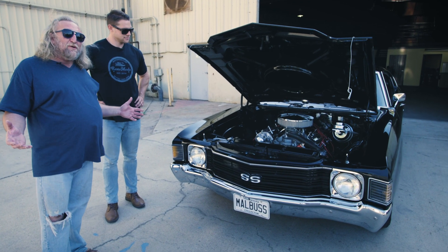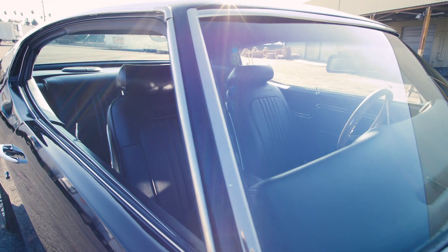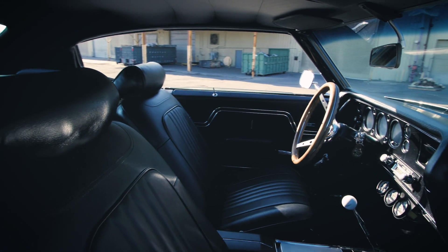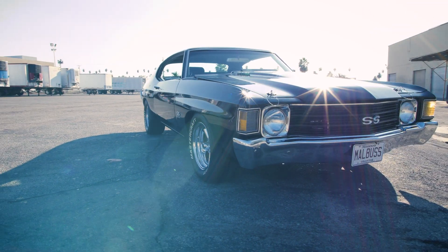I had a 1972 back in the mid-70s. Unfortunately, you can't buy those at the same price as you could back in the 70s. Wanted to have another one. Same thing happened with a lot of my collection — where I had one in previous years, I decided I had to have another. She's a beautiful car. She's just got the right stance, the right look. She's just bad.